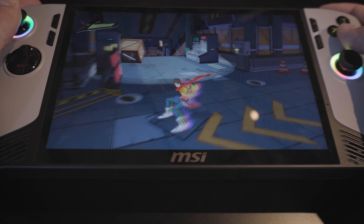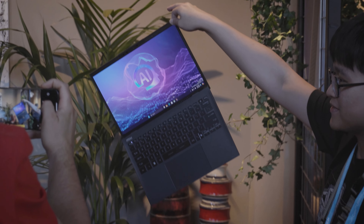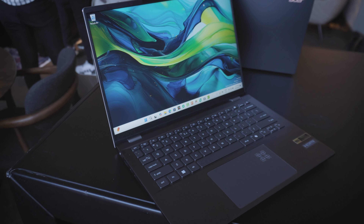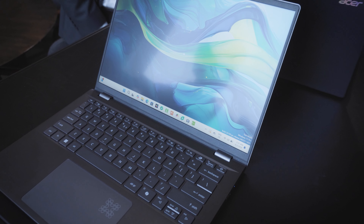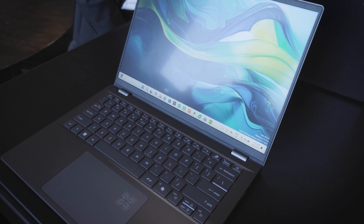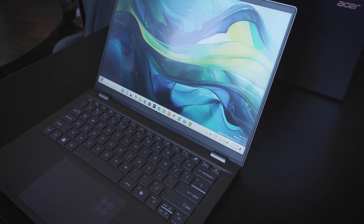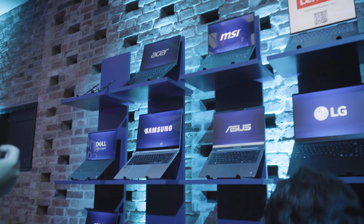I also had a quick first look at the upcoming MSI Prestige 13, which will only weigh 900 grams — insanely light and powerful at the same time. Also, Acer presented their new Swift 14, which will be sporting the new Intel Core Ultra Lunar Lake series as well, looking really good so far with great build quality and a nice set of connections for a thin and light laptop. Keep in mind that basically any laptop should be able to run at 37 watts, meaning the majority of these laptops should achieve full performance if equipped with the higher-end CPUs.